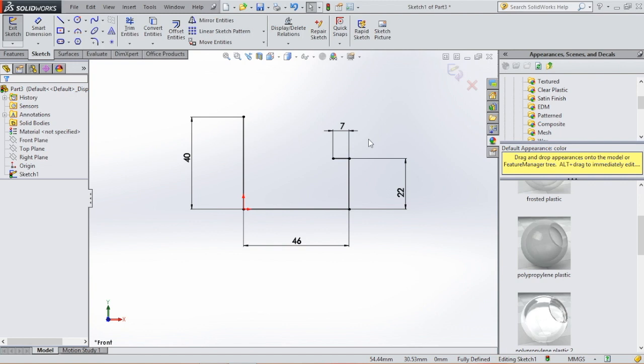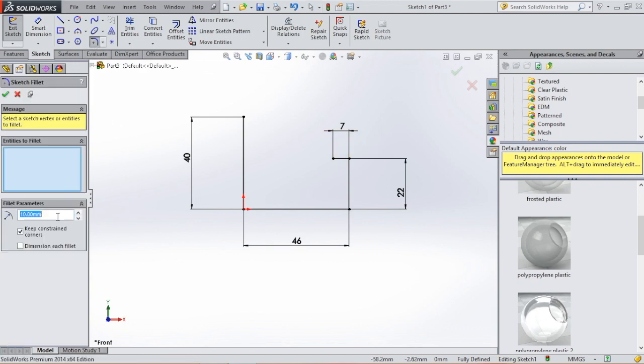Now we're going to insert the sketch fillet. Click sketch fillet, make this 6, select this line and this line, click OK.